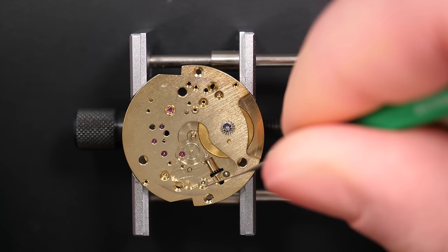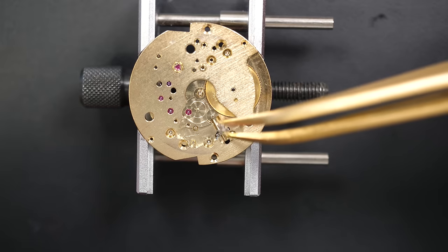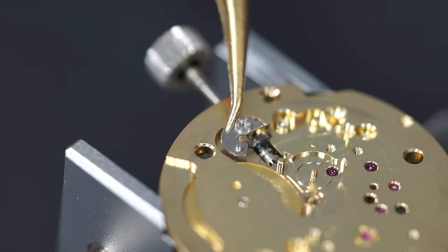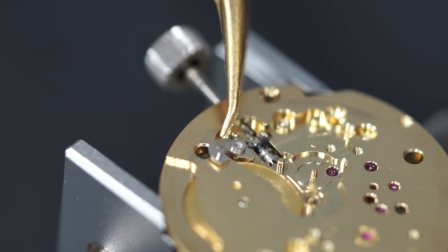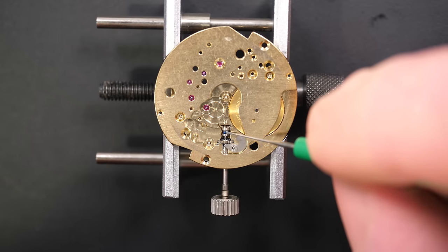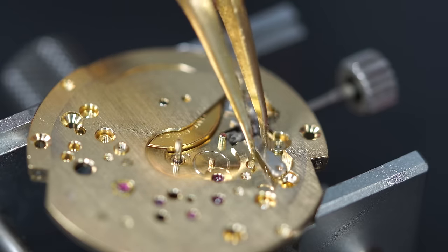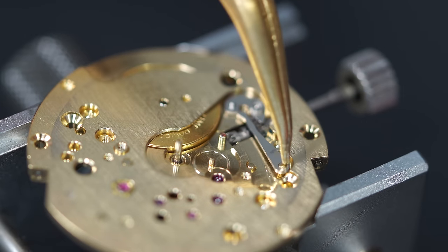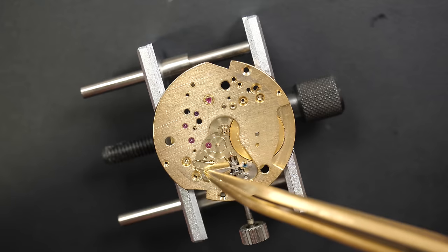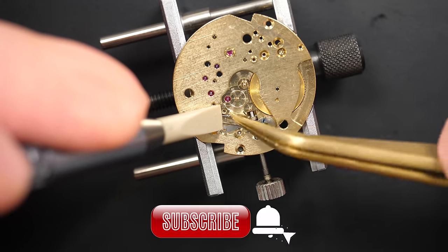Moving to the dial side, assembling the keyless work. Putting some grease on a part where I see a lot of friction. Just falling into place — putting the clutch, then the winding stem. I don't normally like setting levers that need to be screwed, but this one is nice because it has a long shoulder making it easier to keep in place while screwing. The keyless work is the part of the watch that's actually used to set time or wind the watch depending on the stem position — it's the brain, dictating what you want to do when you pull on the stem.